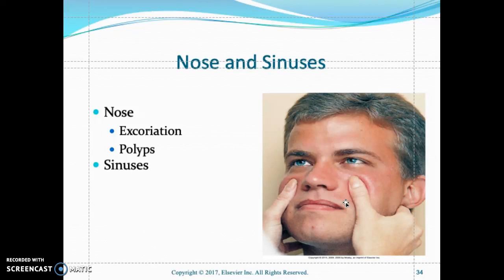When assessing the nose, observe the shape, size, and color. The nose should be symmetrical. Check for airflow by having the patient occlude one nostril and inhale to assess air patency. The nasal mucosa should be pink and moist; look for any redness, sloughing, or polyps.